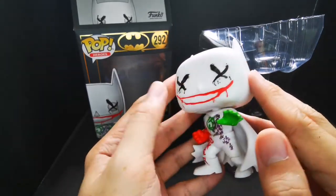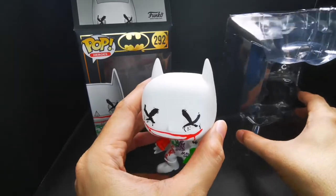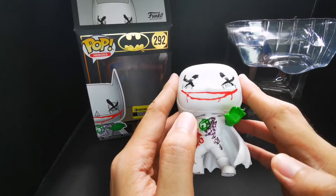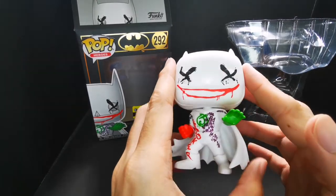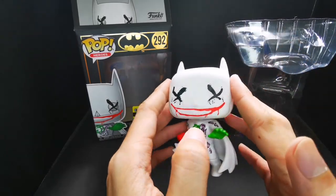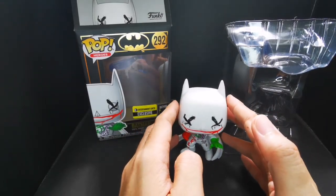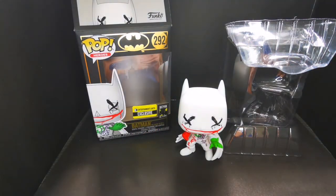So there we have it — Joker Is Wild. If you can still find one online or at shops, though I'm not sure if you can and the prices are probably higher now, you should grab one on resale. This is truly amazing. Unless they release a glow-in-the-dark version, which I think I would get too. Thanks for watching guys, till next video — amazing pop! Stay safe, bye bye.